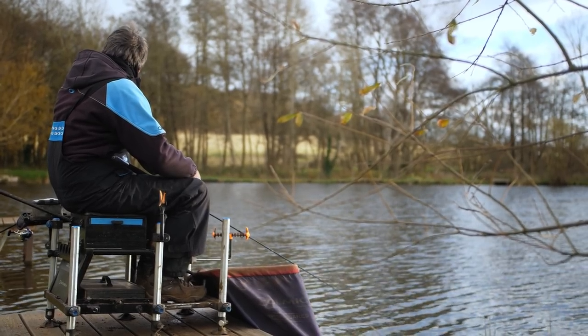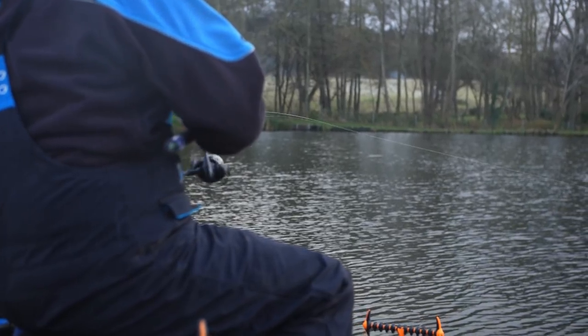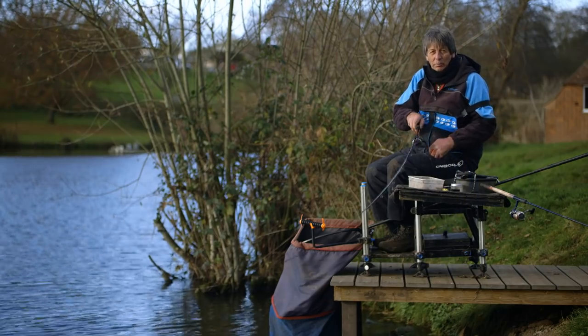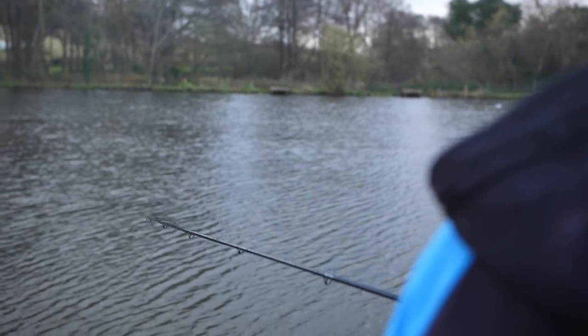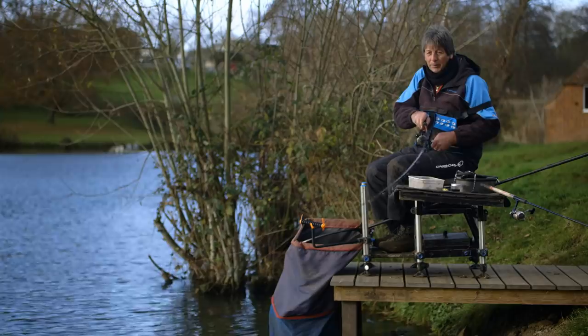Welcome to Alders Farm Fishery on a bitterly cold day. I've been asked to try and catch a carp and in an absolute blind squirrel moment we've caught one. I'm going to show you my approach to catching carp in the winter — very simple, very cheap.